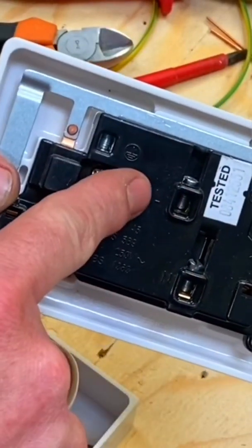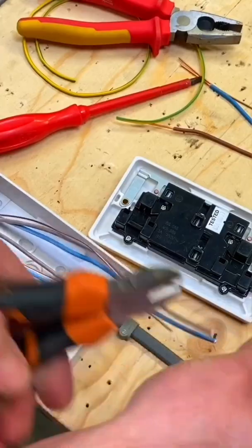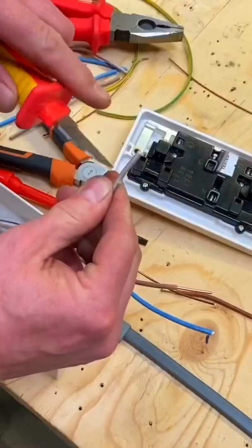The CPCs can be connected here, the line and the neutral are connected here. I'm going to cut the cables 50 to 70mm longer than the box and remove the outer PVC using a knife. Be careful not to press too hard.